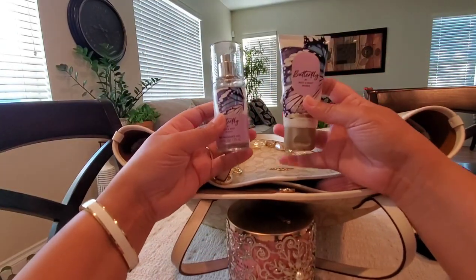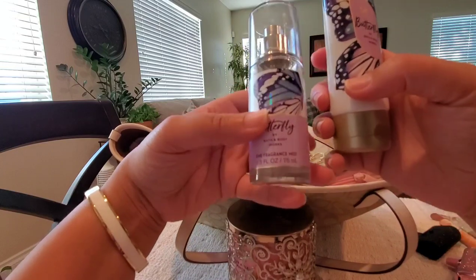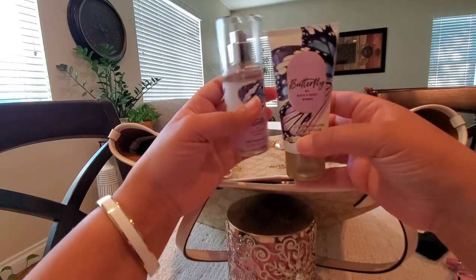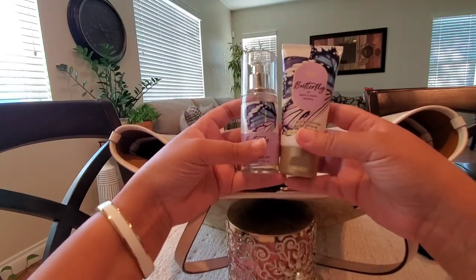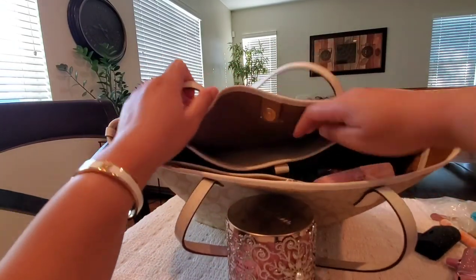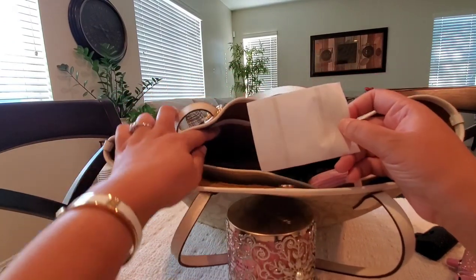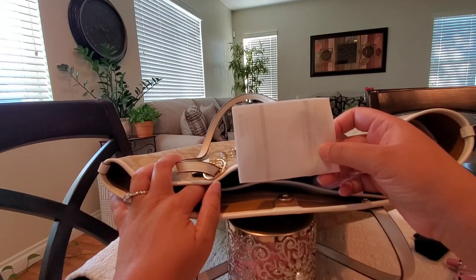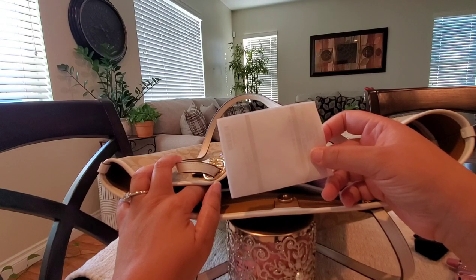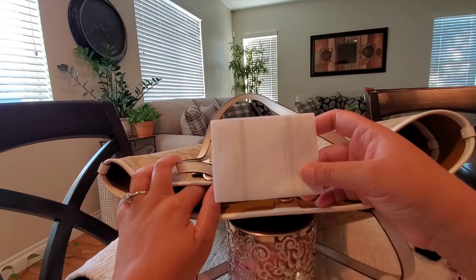I have a Bath & Body Works spray and hand lotion — this is Butterfly and it smells really good. It doesn't include the fragrance notes on the bottle but it's a light, fruity floral, very pretty and just an easy grab and go. Next I have a receipt — yesterday I actually went to the Coach outlet to make a return, which is why I went ahead and filmed the most recent houndstooth and Logan collections for you all to see since I was there.